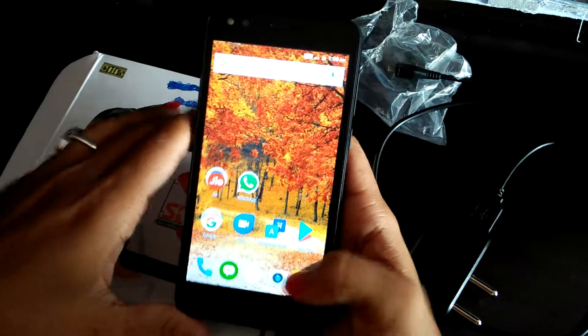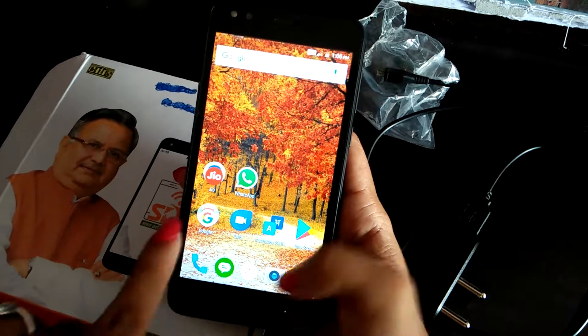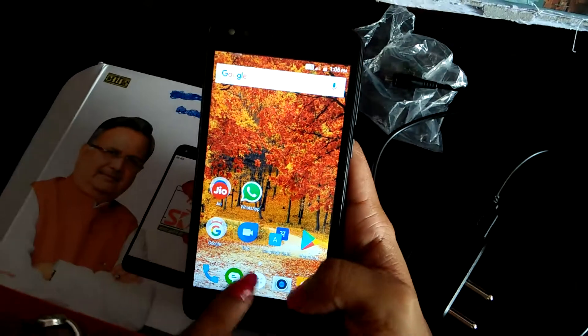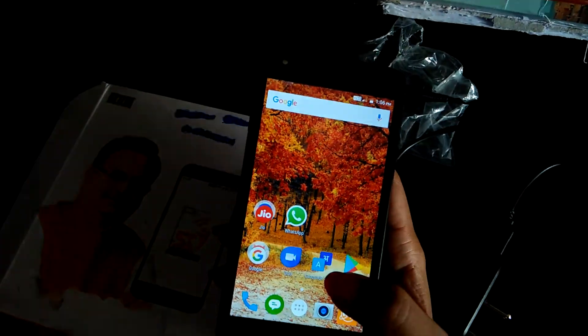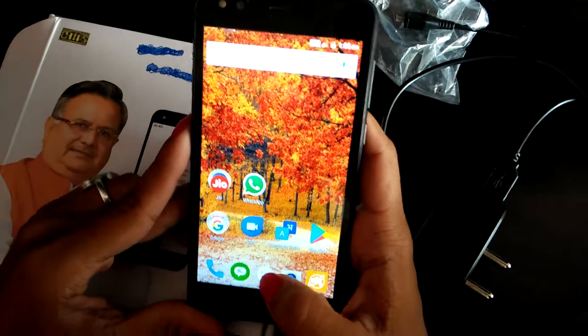It's an HD display and you are getting the call button, message, camera. With the dictionary, language settings, and Play Store. A video calling app is pre-installed in it, and WhatsApp is pre-installed.